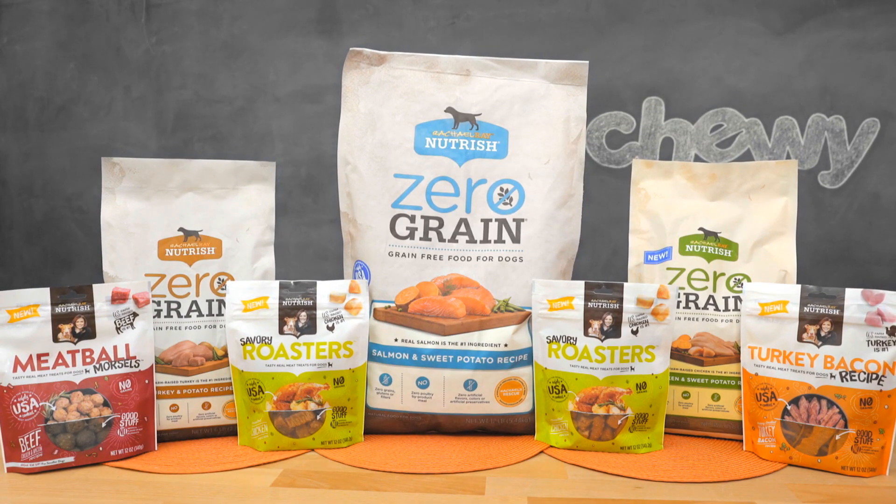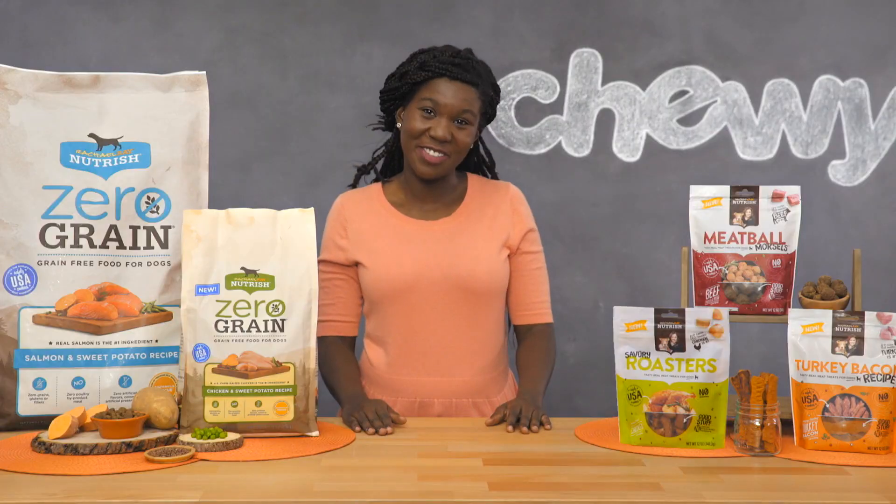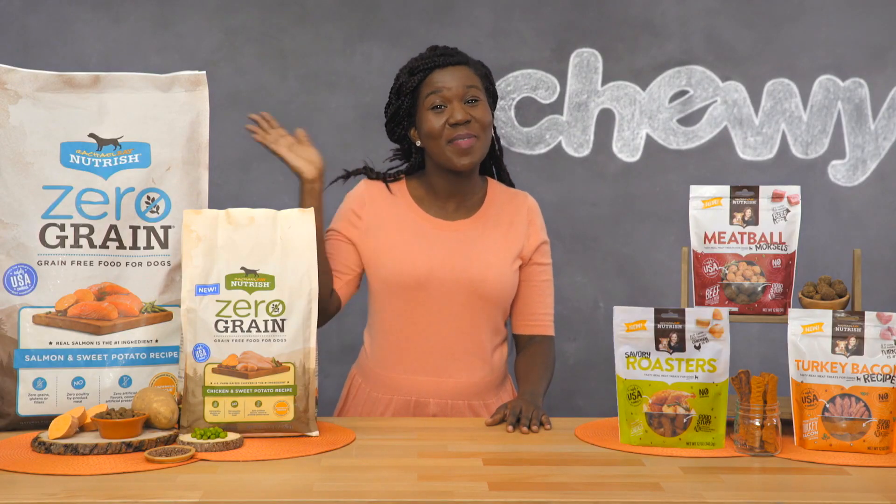Try Rachel Ray Nutrish Zero-Grain Dog Food today. I'm Shirlani, thanks for watching. Bye!